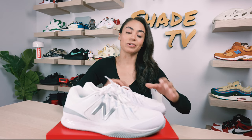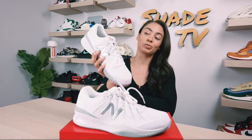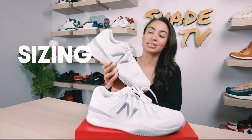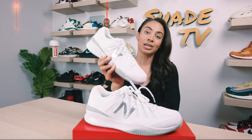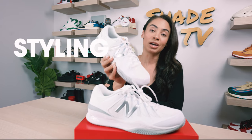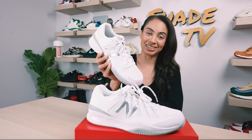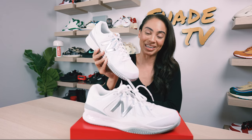This is the first time I'll be covering the New Balance 1006. Really excited to go through the overview of these, jump into size and fit, followed by how I style this really fashionable tennis shoe. And then we will talk about how much these are going for currently on the retail market. Let's jump right into it.